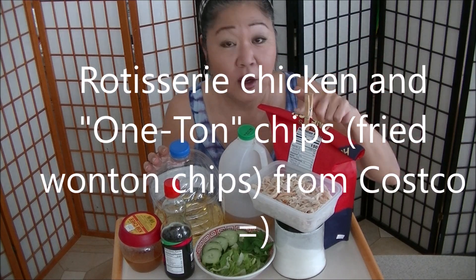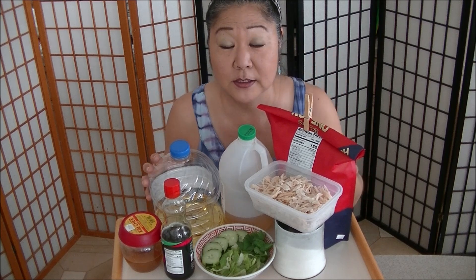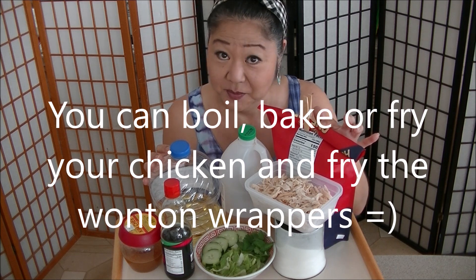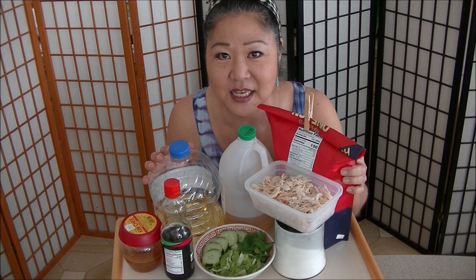Rotisserie chicken already made, wonton chips already made. You can use fresh chicken, you can fry your own wonton chips. But today — fast, easy, delicious — bok tamale Chinese chicken salad.